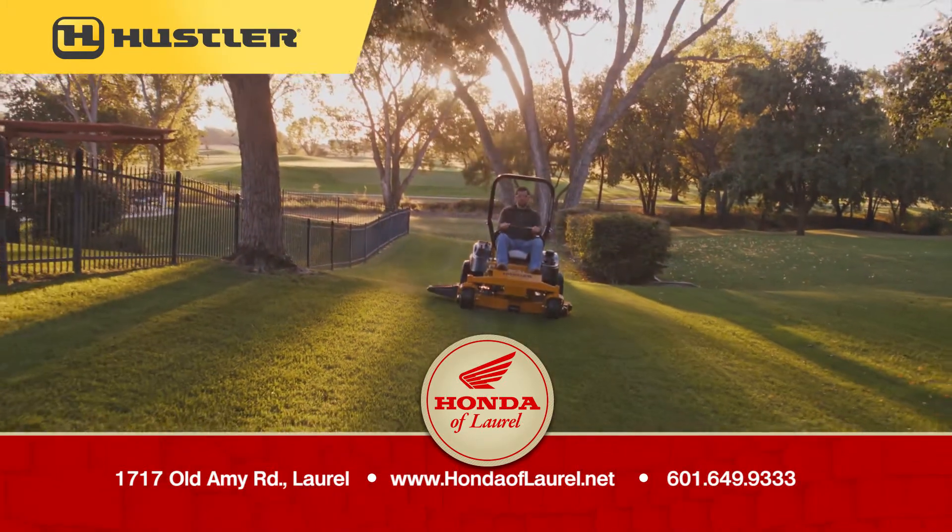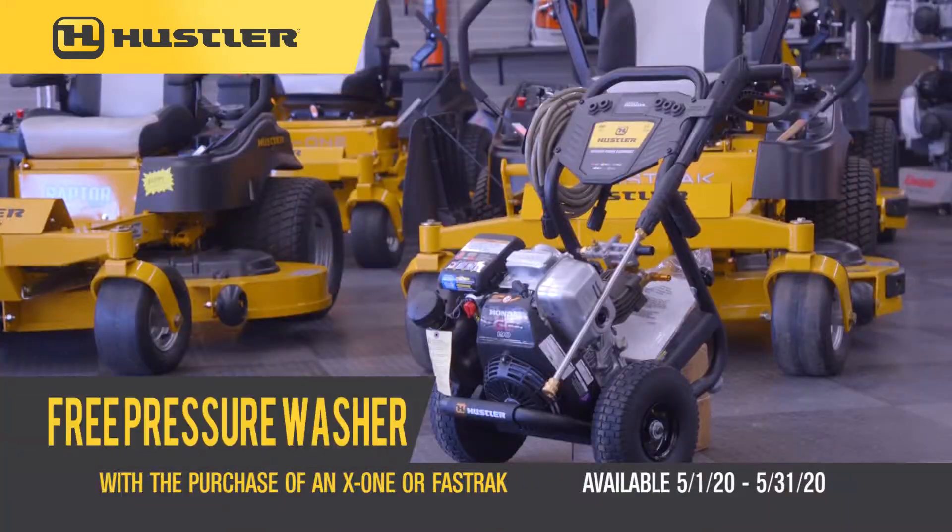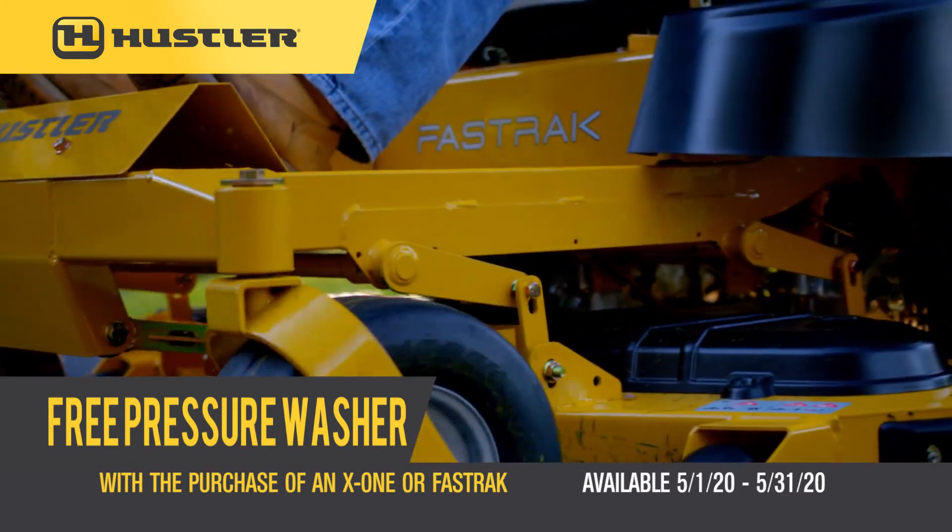Now through the end of May, buy any Fast Track, X1, or Super Z model and get a free pressure washer. The best-selling Hustler Zero Turn Lawn Mower is on sale with big discounts plus a free pressure washer. Right here at Hondo of Laurel.